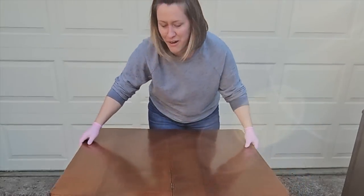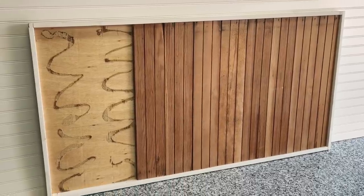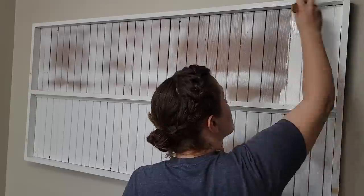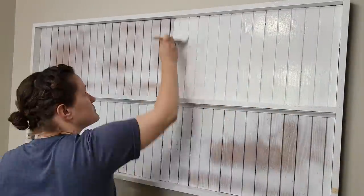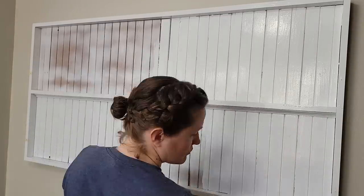The very last thing is something you guys have been asking me for. You've seen it in some of my videos. This is how we made our DIY little china holder, plate holder, beadboard - I don't even know what you would call this, but you've been asking, so we're going to show you how we made it.